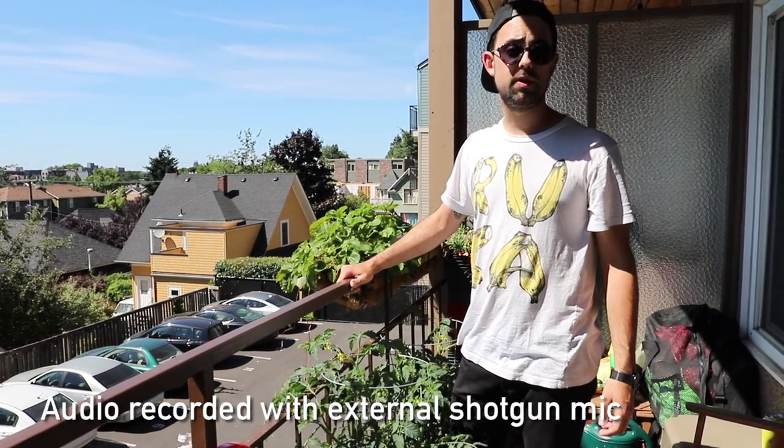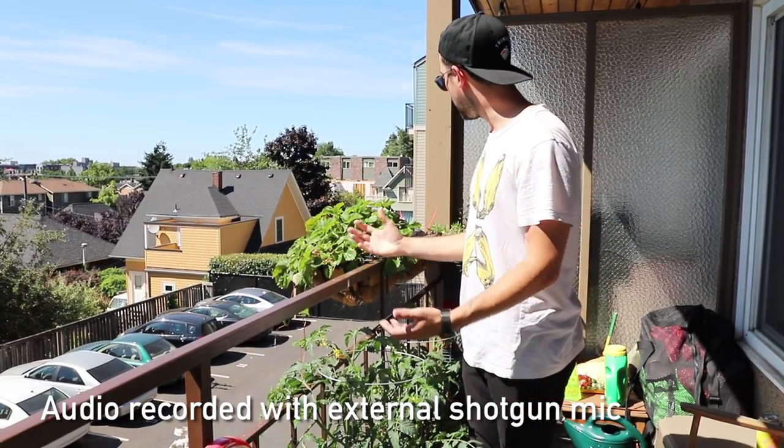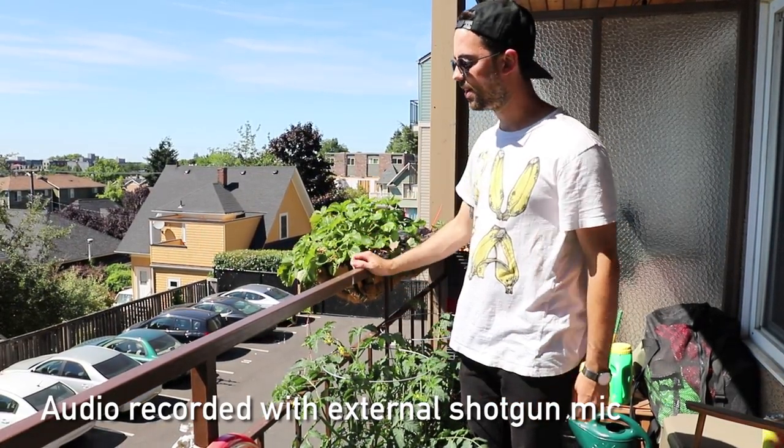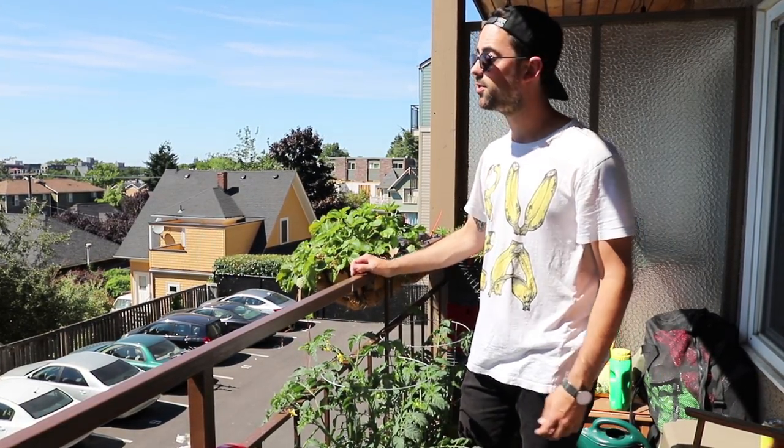How's it going? I'm Dan from DPReview and today we're filming with the new Canon 6D Mark II. We're here out on my balcony in Seattle, Washington and we're going to harvest some crops and make ourselves a nice little mojito to enjoy on this beautiful summer day.